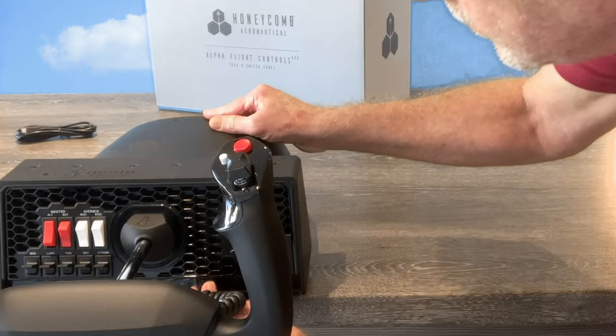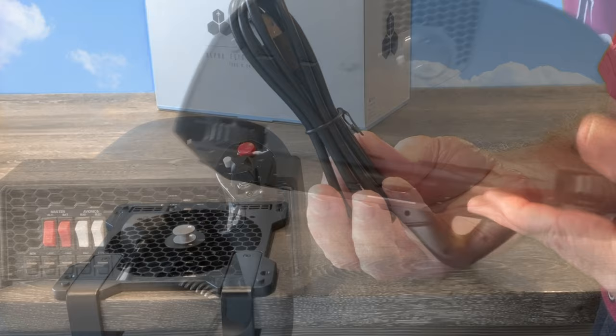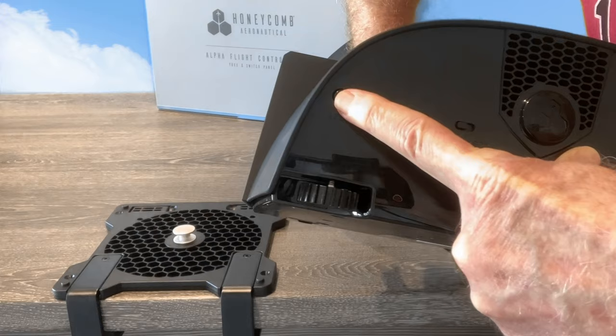There's a USB-C to standard USB as the main connection to your PC or Xbox. On the back of the yoke, you have a switch to change between PC and Xbox mode. Next to that, a USB-C for the hub, another USB-C for the main connection, and an LED button to change the intensity of the light in the front panel.